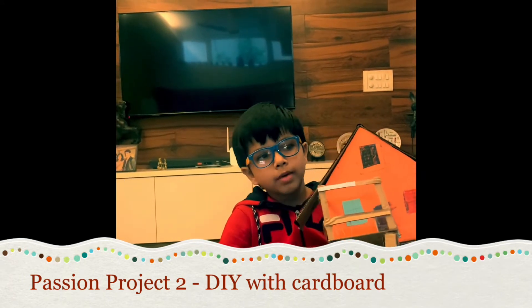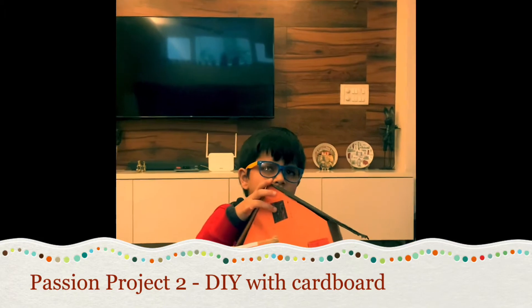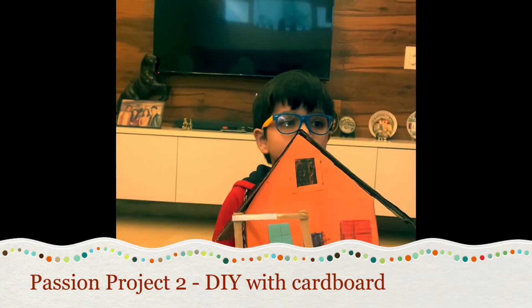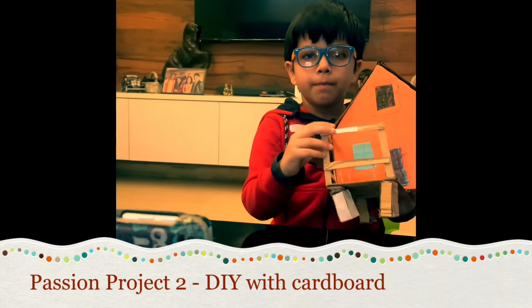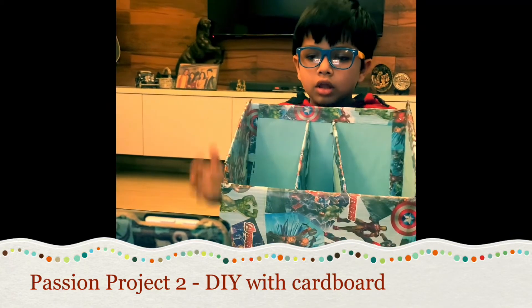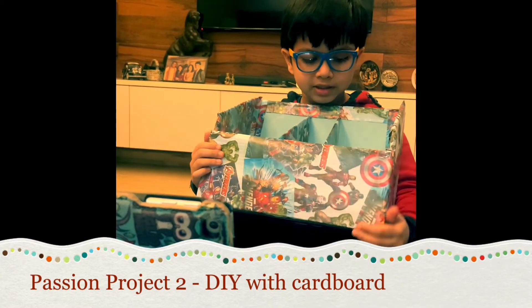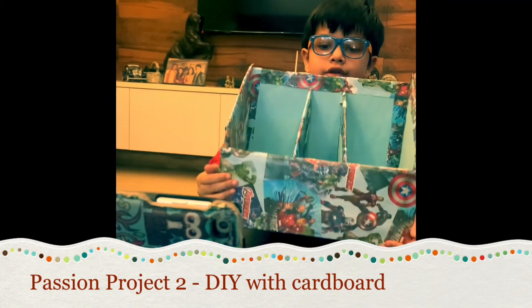I made this house with my parents. I stuck two rectangles together and then added this shape — it's a pentagon. I also made this book stand out of cardboard. There are many shapes in it, and I keep books and other things in it.